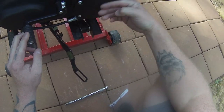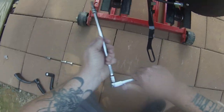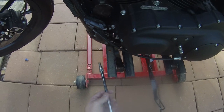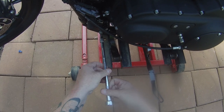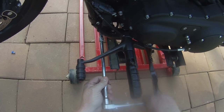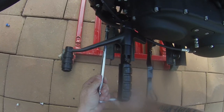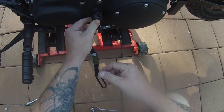I also hate the mid controls because my foot rubs up against the primary. Going ahead and taking these small bolts out right here because this is where the new pegs will go — real short like the other ones were. Now tighten these down, and put this piece where the shifter was.